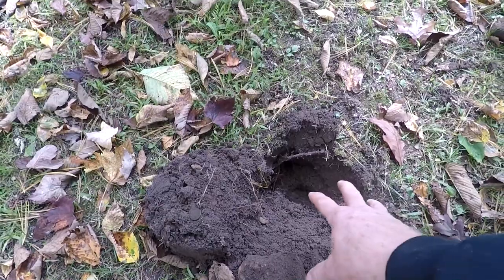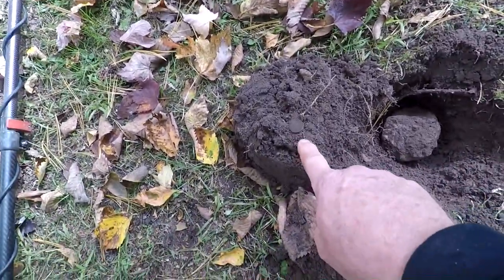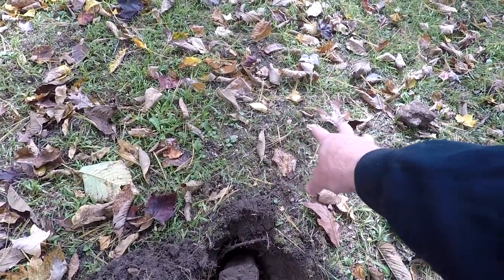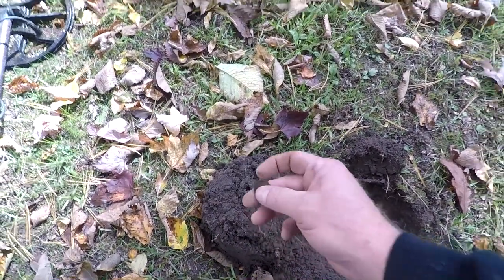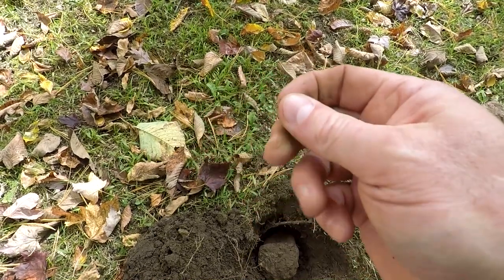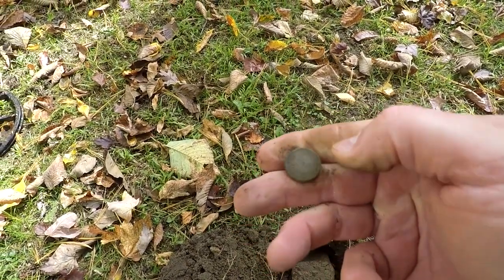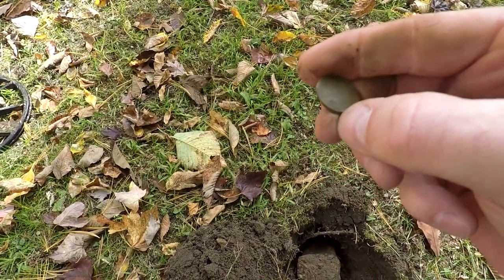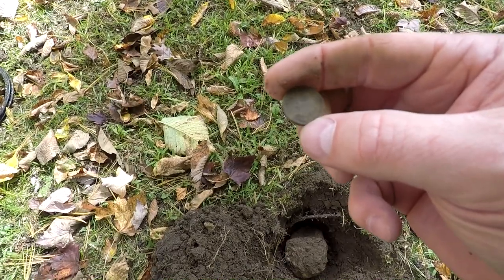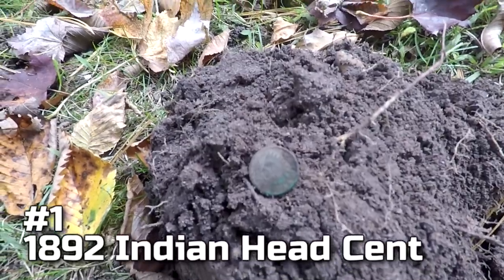I got another 20 signal right here. Lots of rocks in here. Dug it up and it looks like it's going to be another Indian head, but I've got another signal right there too. I think it's going to be a little Indian head spill — definitely ringing up just like an Indian. Let me see if I can get a date off this one. It's going to be a 1892.